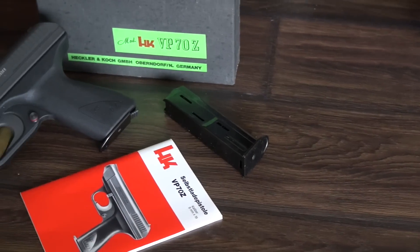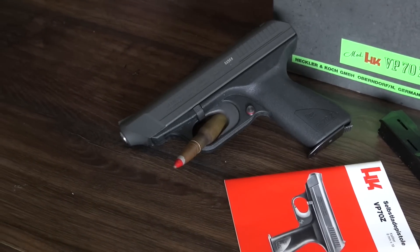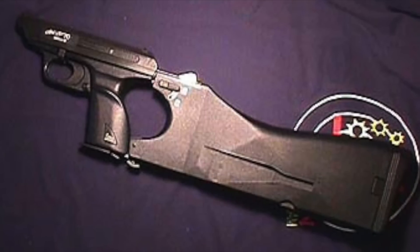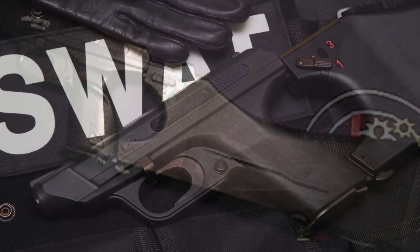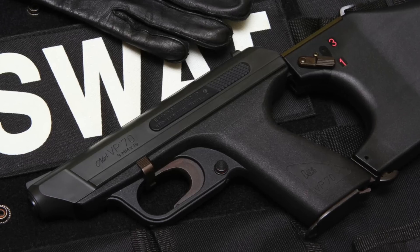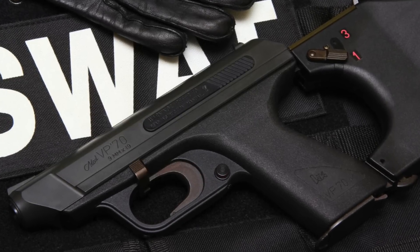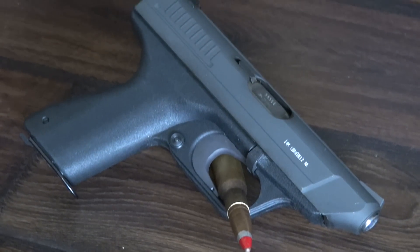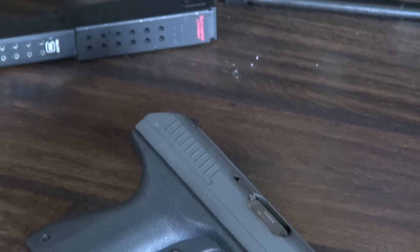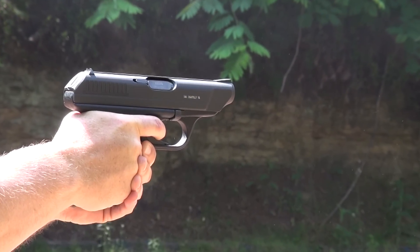It was primarily produced in two forms: the VP70Z, which is the civilian semi-auto version, and the VP70M for military use. The military version was capable of firing 3-round bursts at a mind-numbing 2,200 rounds per minute. This firearm also came with a very unique stock that doubled as a holster, and the selector switch for the burst fire was on the stock.